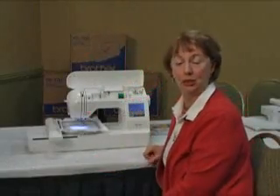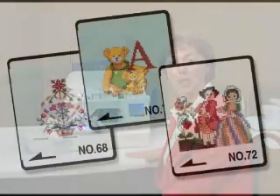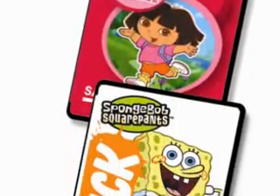If we want additional designs besides the 136 designs that are built into the machine, we also have a memory card. We can use all of the Brother cards.